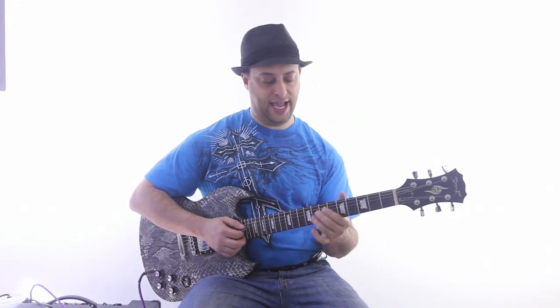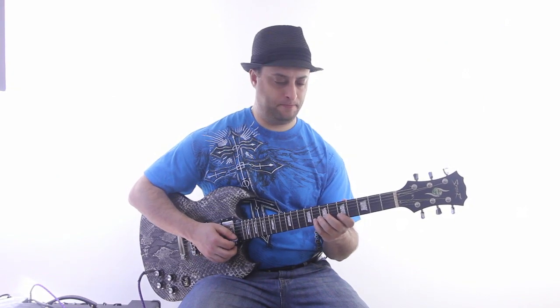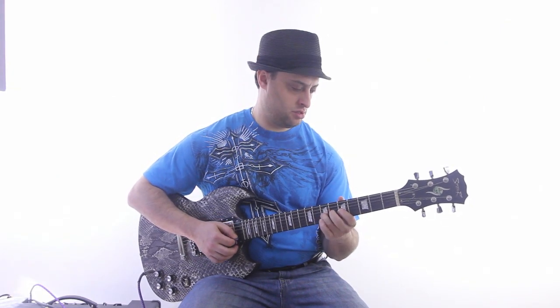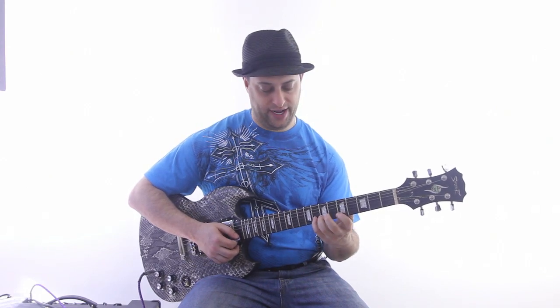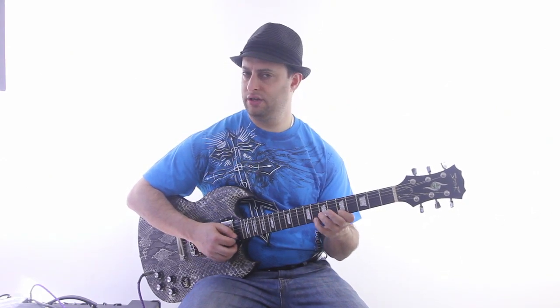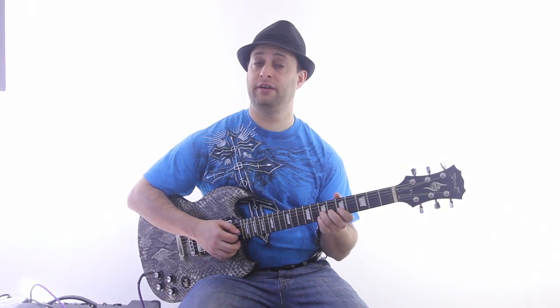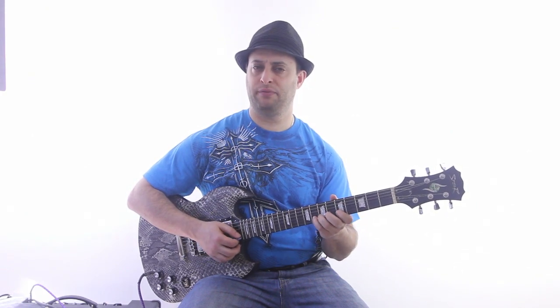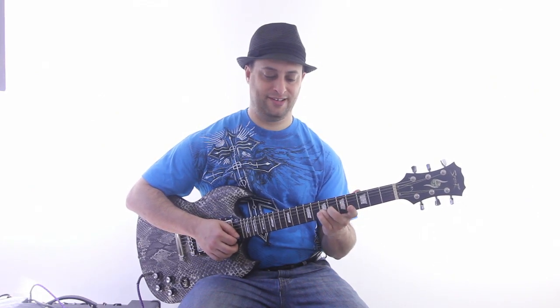You want to do your licks on each degree of the scale. Here's another lick: starting on the 8th fret, B string, come back and bend it. Bend, release and pull off. Back down on the root.